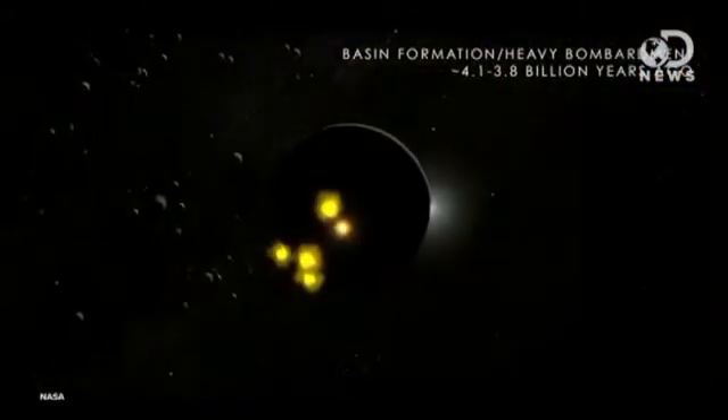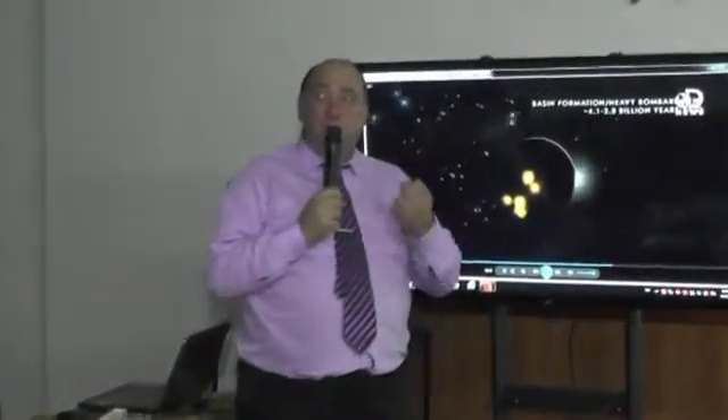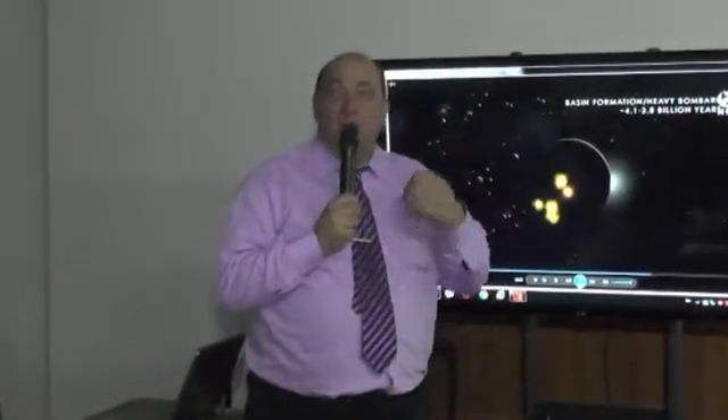Millions of years ago, after the crust had cooled, giant asteroids punched holes in the near side, releasing seas of molten basaltic lava. Our sun was very hot, and the moon was hot also. But why did the moon cool so quickly? Because the moon is small — it cooled quickly.